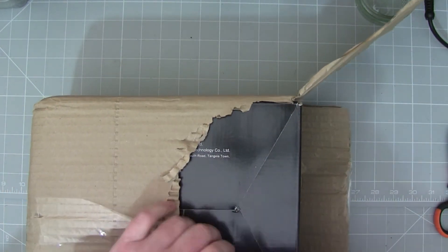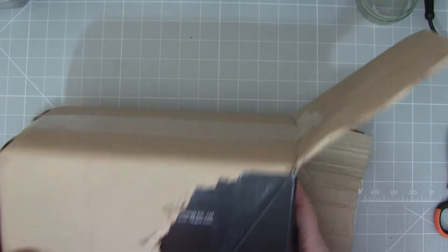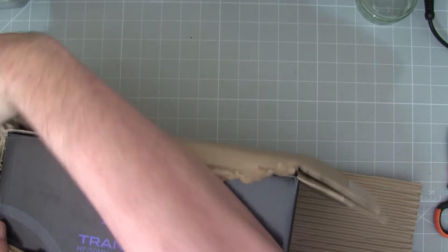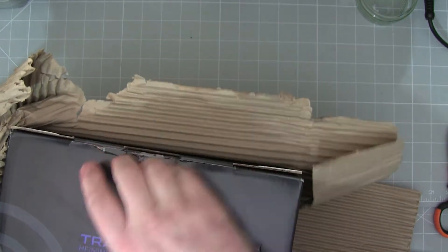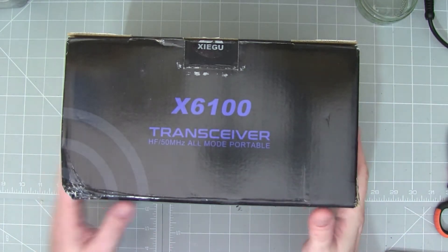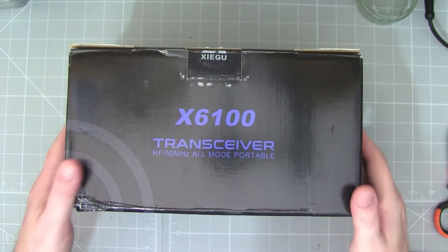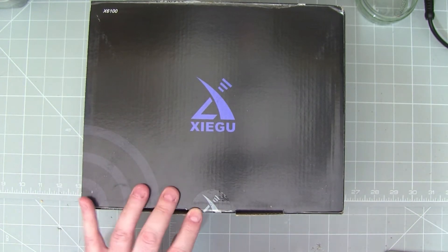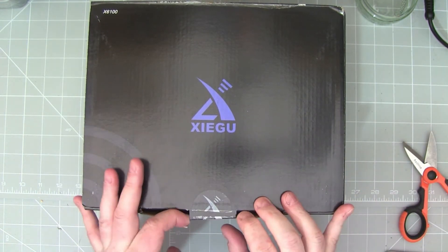We can see straight away this isn't a normal Shegu box. In the past they've just been sort of plain brown functional boxes, but it looks like they're adopting the style of the major manufacturers now. There's a dent on the corner there — I don't know quite how that's happened because it was quite well packaged.